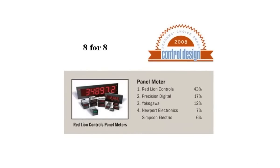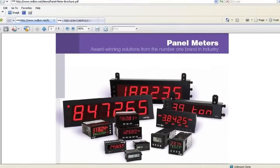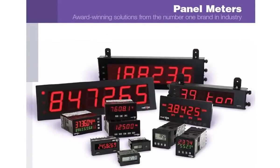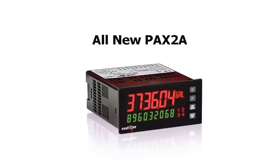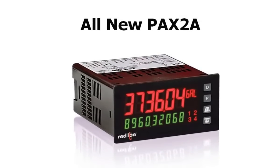Innovative design and this award-winning feature set have played key roles in placing Red Lion at the top of the panel meter food chain for the past decade. And in our quest to remain the number one brand in the industry, innovation once again rears its beautiful head, this time in the form of the PAX 2A, opening the door to the next generation of Red Lion panel meters.